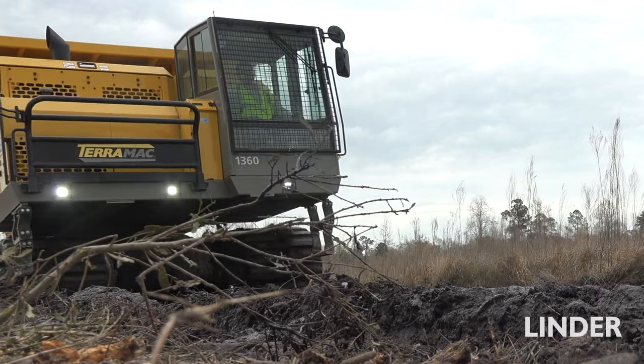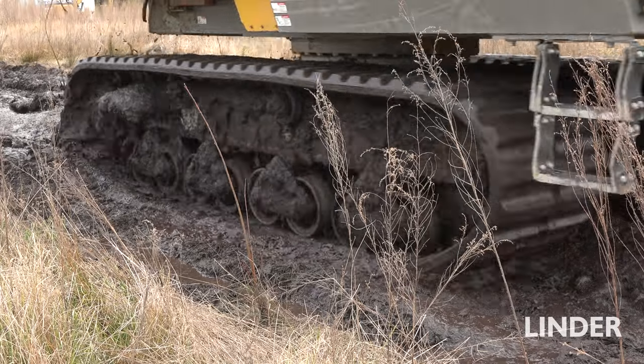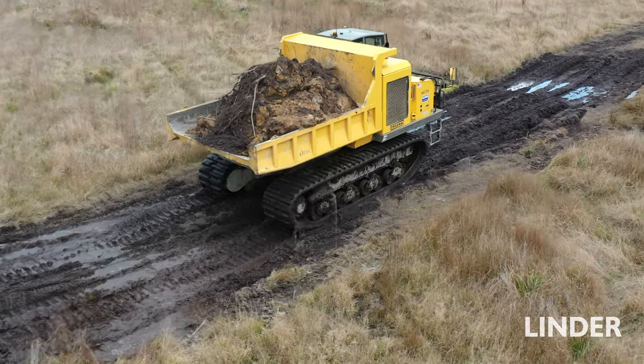The site conditions — we're in the low country of South Carolina — so the water table is very high, so you need high flotation equipment. That's where the Terramac comes into play. It gets us around where normal conventional earthmoving equipment wouldn't go.